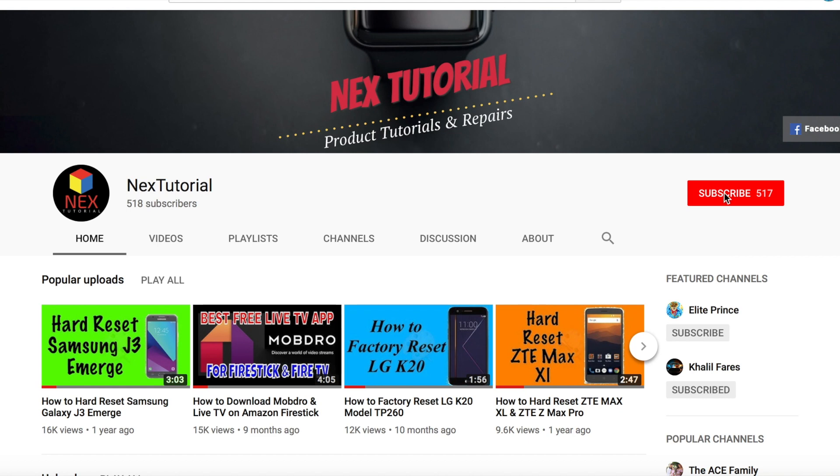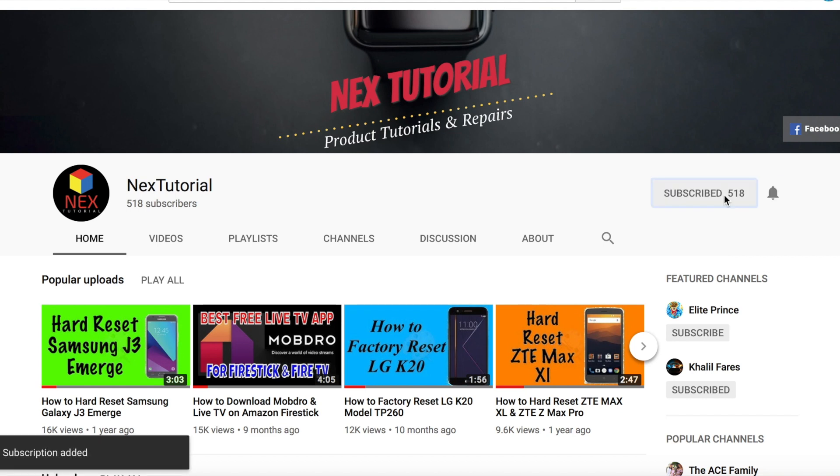At the end of this video, please don't forget to like and subscribe to my channel. Also click on the bell next to the subscribe button to support the channel and get notifications for the newest videos we post.